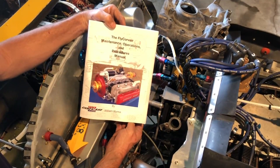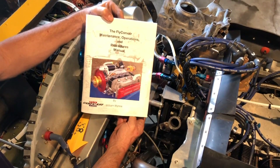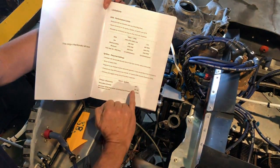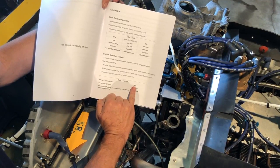Let's take a look at the timing marks on the engine. Here we have the new MOP manual — Maintenance Operations and Procedures. Go straight to page 7 in the manual and you'll see 28 degrees is the ignition timing setting for the engine.